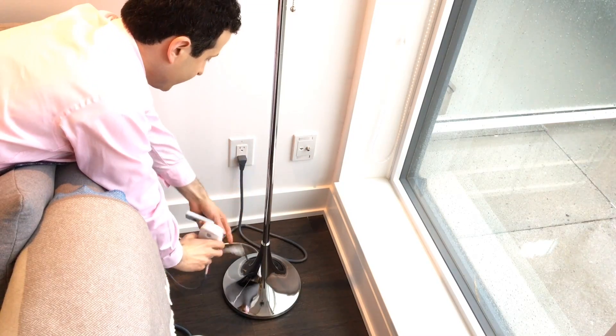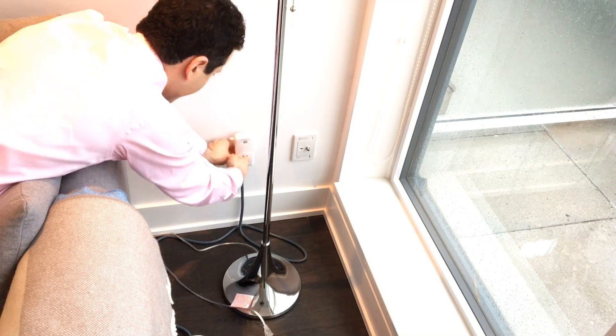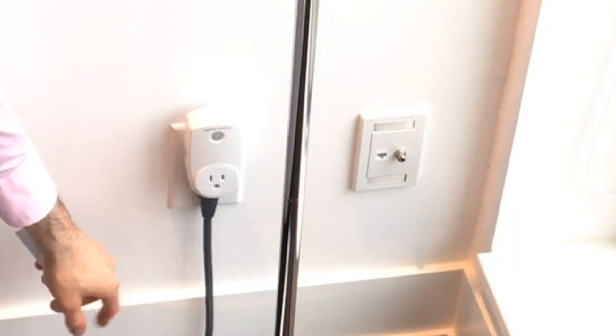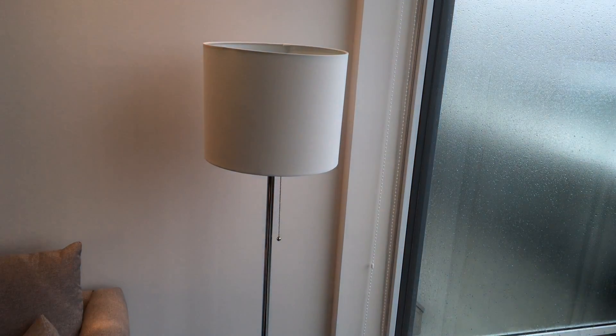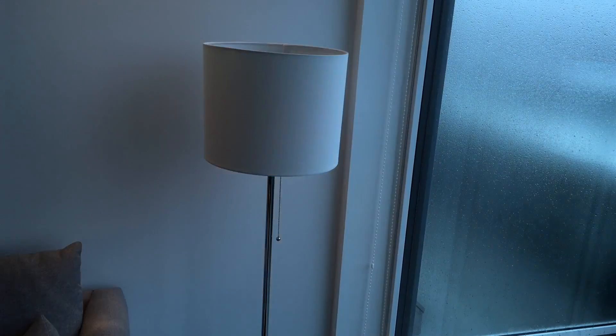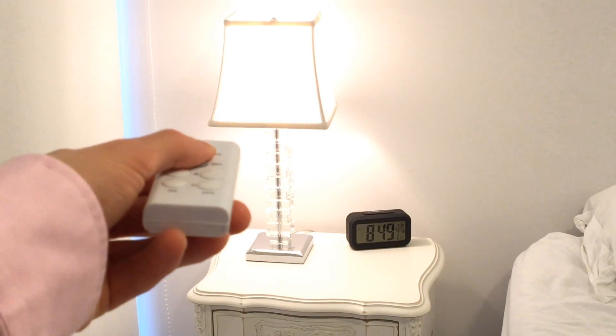So all I'm gonna do is unplug the lamp and plug in the remote. The nice thing about this is you can have an outlet under it — it doesn't obstruct two outlets, which is great if you have a power bar. In seconds, I can control the lamp from up to 100 feet away, on or off. It's awesome. Same for a bedside lamp — nice to have a remote.